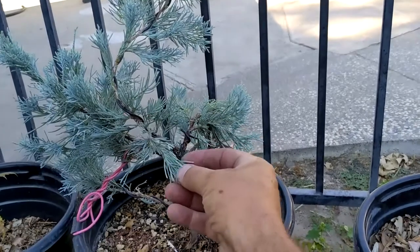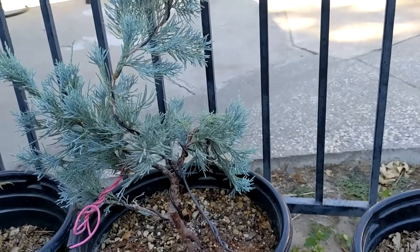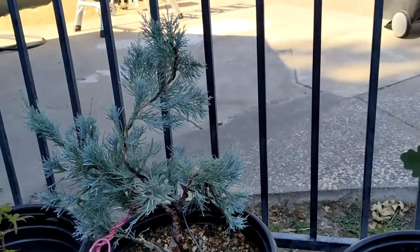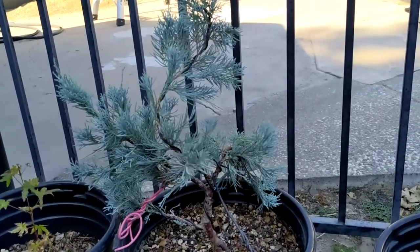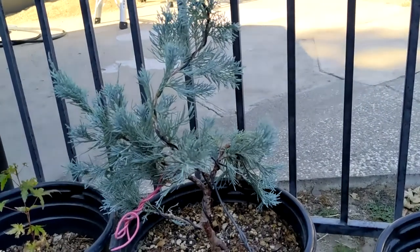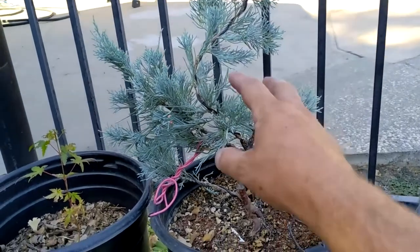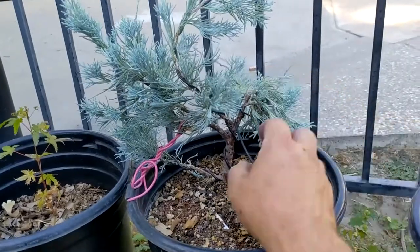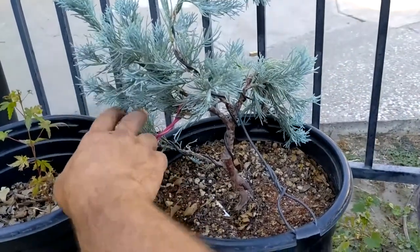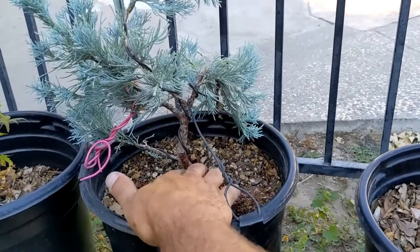This here is a blue cypress — I can't remember exactly the varietal, but the wife bought it and wanted to grow it in the yard. I kind of thought it was gonna end up being a little too big, so I figured I would make sure it stayed small. I put a little bit of an S-curve in this thing; we've got a bunch of extra branches that are all gonna have to get removed, but for now I left them on because I want to maintain some strength and thicken up the trunk a bit.